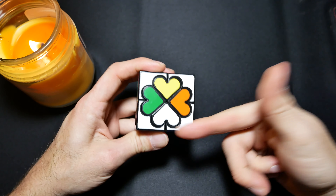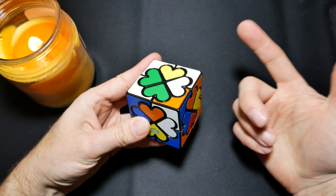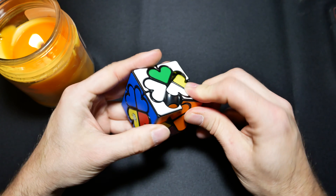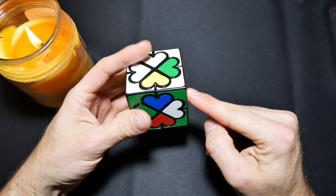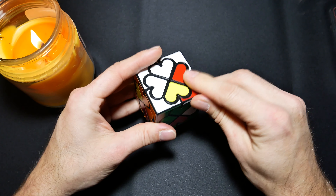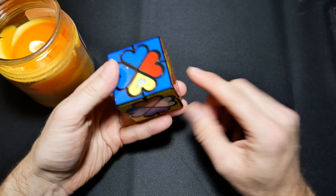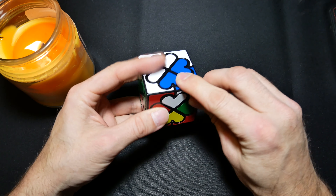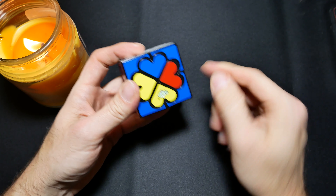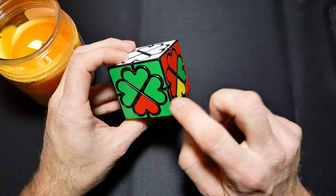So let's rotate that piece over to the blue side using dino moves. This piece here has to go up here — we could turn this out of the way, return that, and return this. You could also turn this down out of the way, bring this one down, up and up. The last white is over here, so this looks like a double dino move. Remember to rotate these back when you're done so all the corners match up.